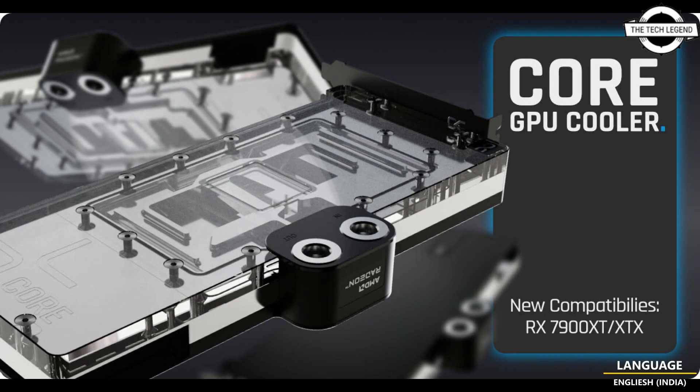The individually controllable lighting consists of digitally addressable RGB LEDs and enables even and dazzling colored illumination of the entire cooler.